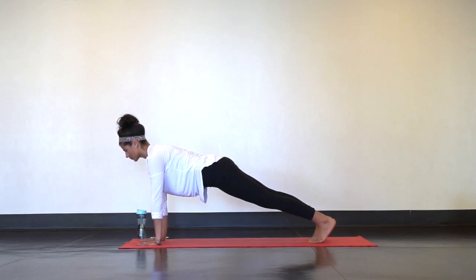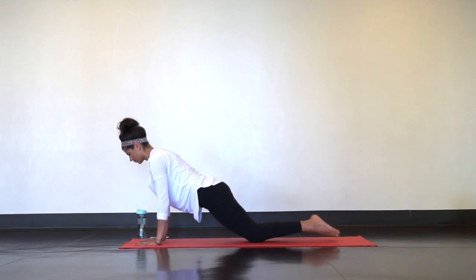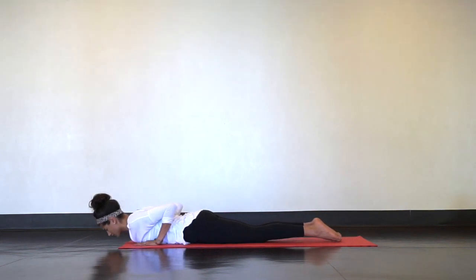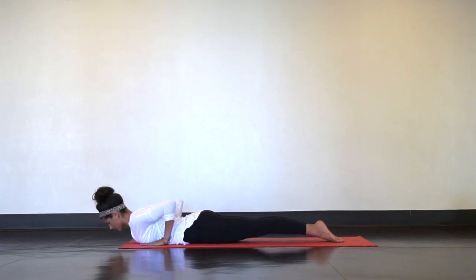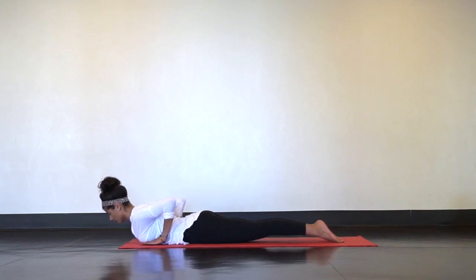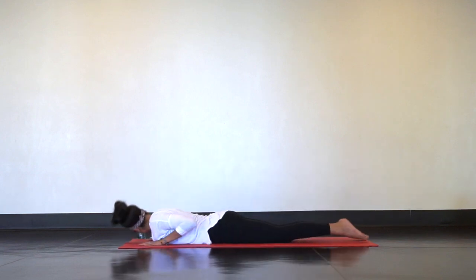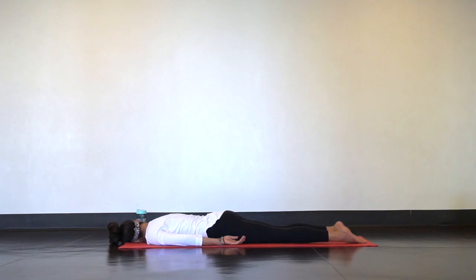Maintain this plank as much as you can and slowly lower down to your belly for low cobra. Zip your legs and feet together and press the tops of your feet into the mat so your legs engage. With your hands light or just hovering, peel your chest up off the mat and deepen your breath so you feel a gentle bow. Release into a belly Shavasana — one ear down, arms out long by your sides, let your feet fall open. Complete relaxation.